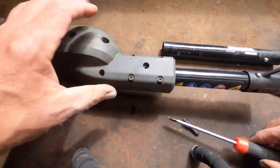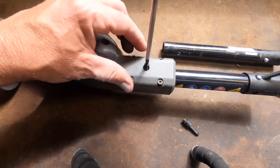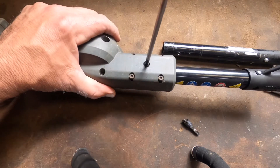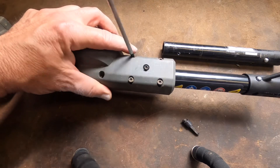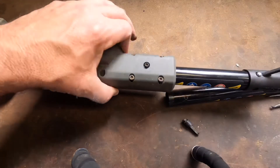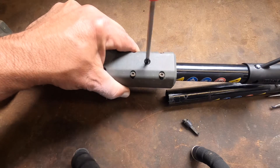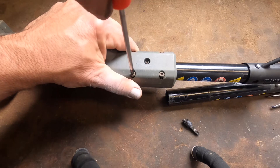There it is — line it up right there, and then we put the screw back in and tighten everything back down.